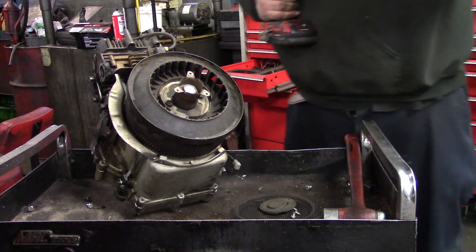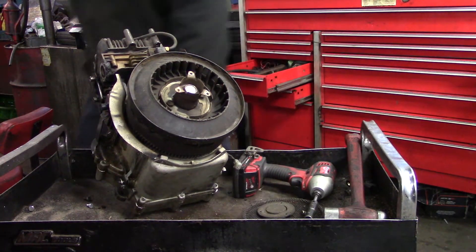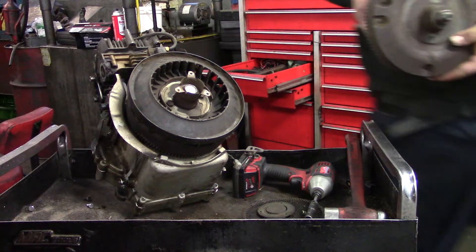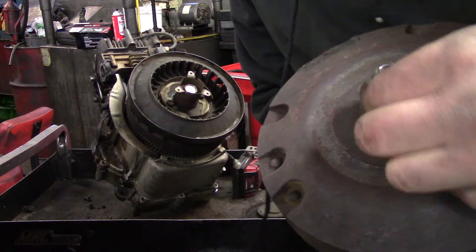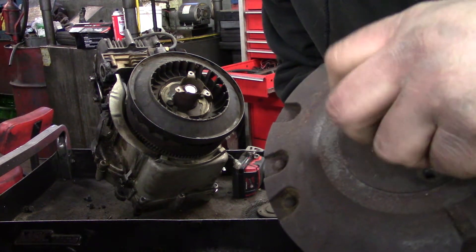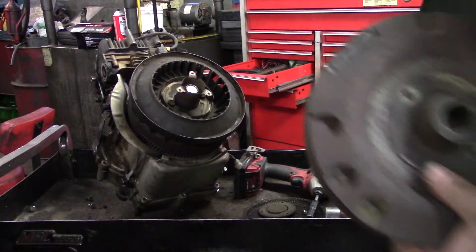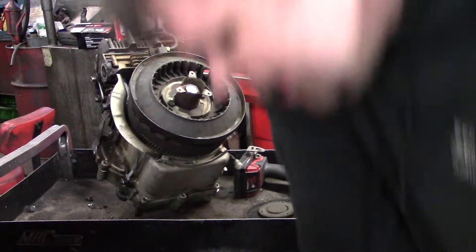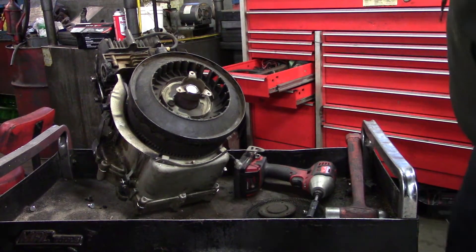This must be a newer Briggs because the older Briggs — if I can get one here — the older Briggs, they got a different thread. I have the thread like that. I kind of don't like this type that much.